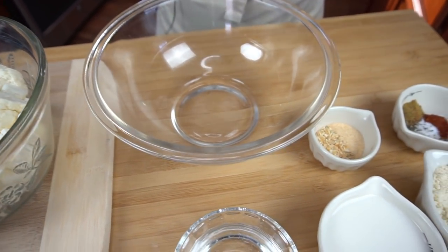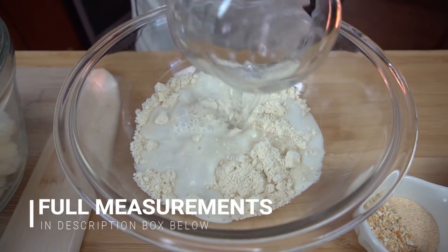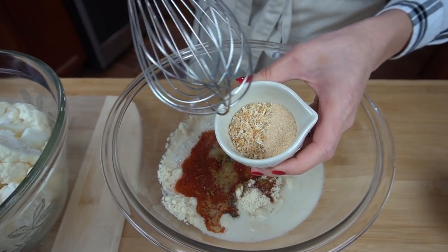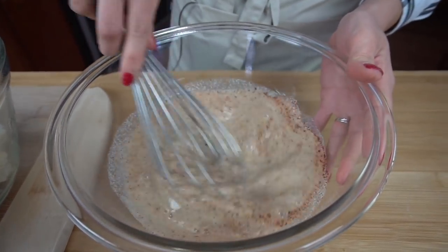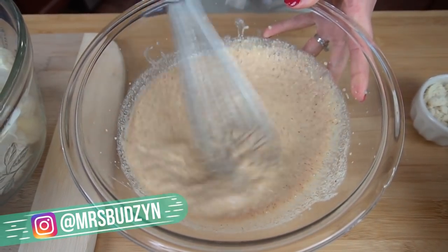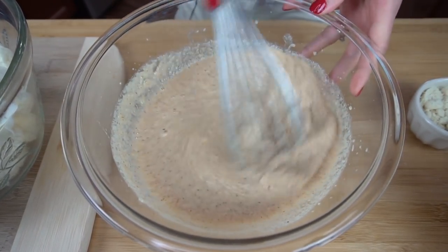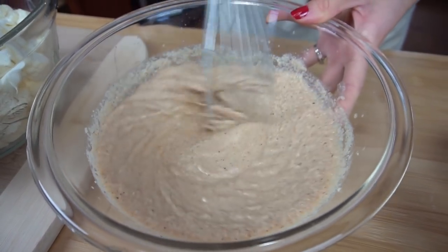For the breading, I have some almond flour, almond milk, some water, and for spices: paprika, salt, pepper, ground cumin, garlic powder, and dried onion flakes. Give that a good whisk together until there are no lumps. You want it to be thick but not too thick — it needs to stick to the cauliflower. If it's too runny it'll drip off, so if it looks too runny add a little bit more flour.